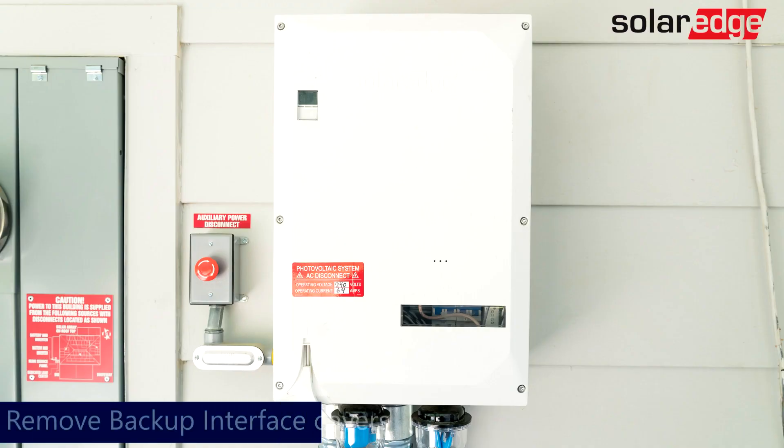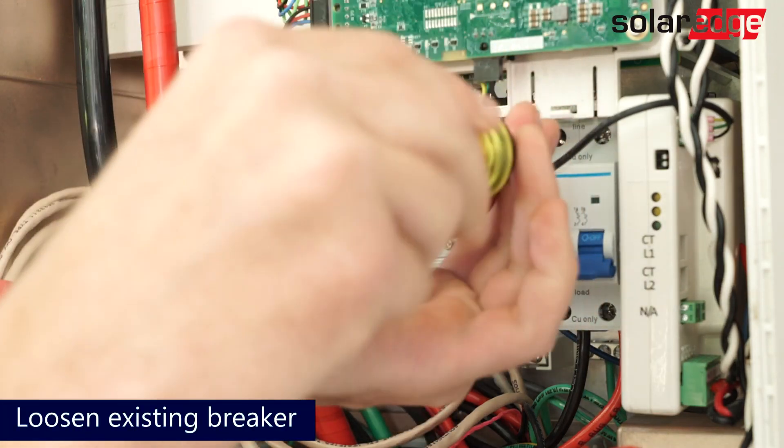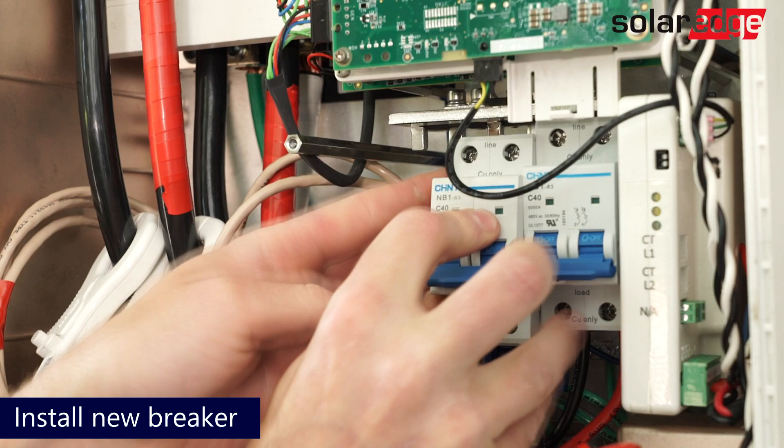With the system de-energized, remove the outer and inner covers of the backup interface. With the covers removed, loosen the existing breaker screws and install the additional breaker into the backup interface, then tighten the four screws that secure the breakers to the bus bar.